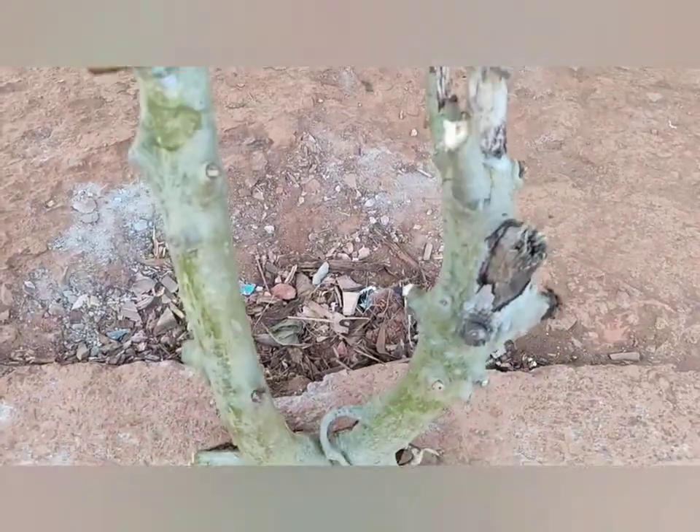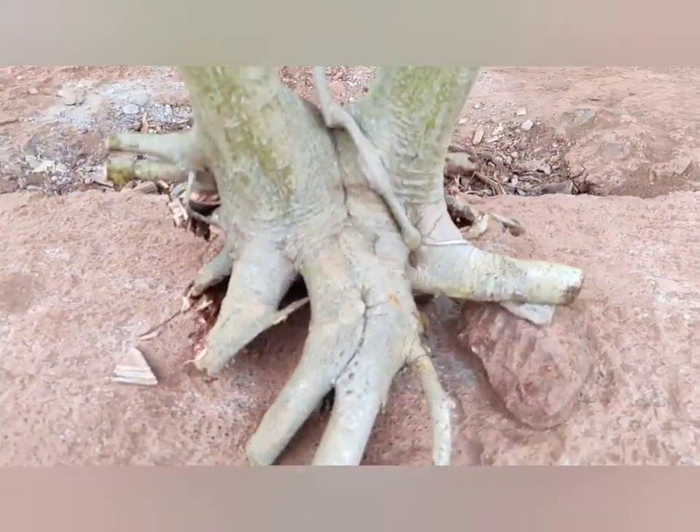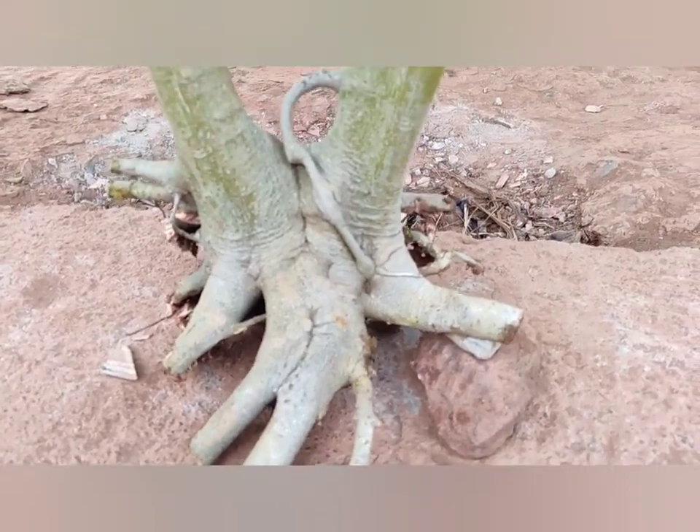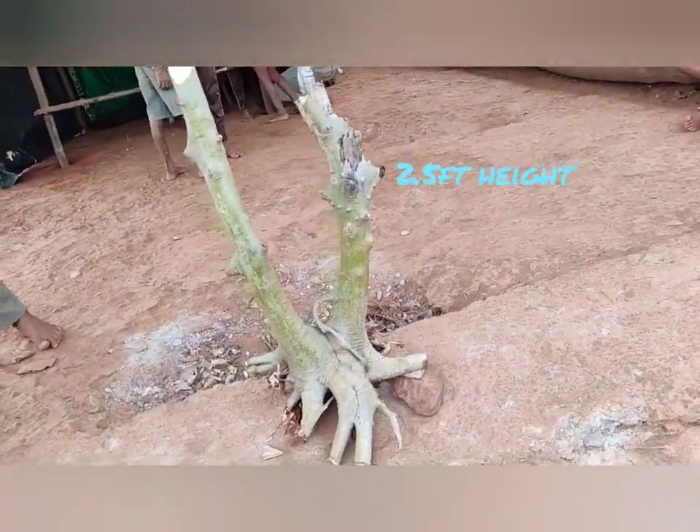See the structure of that tree — I think it may be more than 10 years old. It is very nice to make into a bonsai.